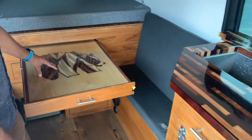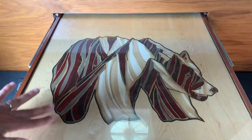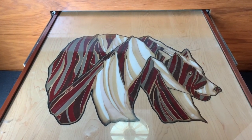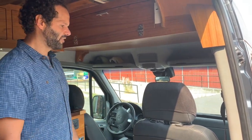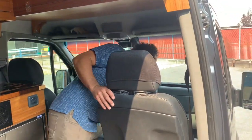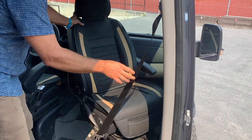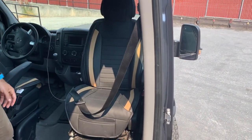The table features beautiful inlaid artwork — a California Bear design — which really adds to the feel and comfort of the vehicle. Here in the cockpit area, there's easy access into the front, and you also have a swivel seat that you can swing around to create a nice area to hang out.